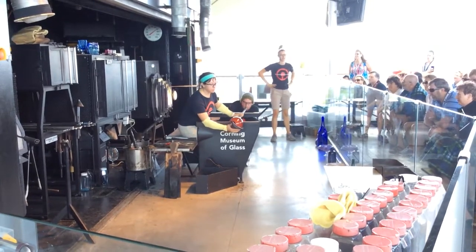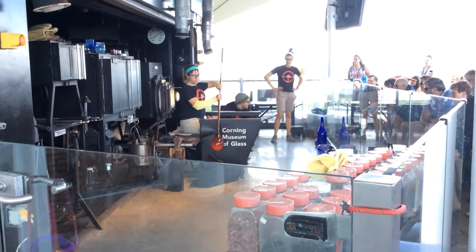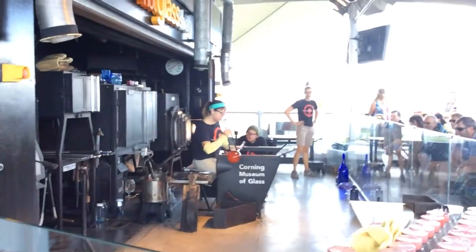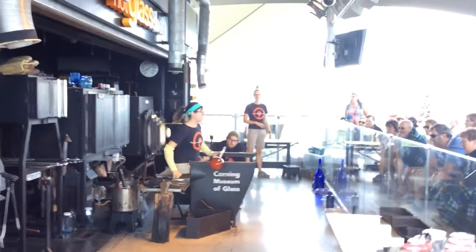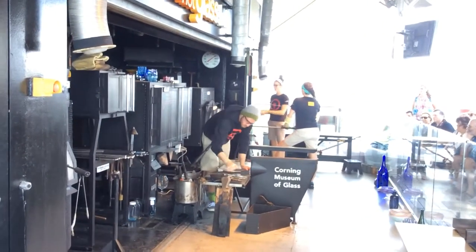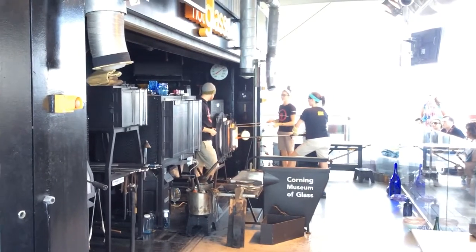On port days, we'll have sail-away shows right around sunset. That will be one of our special collaborative shows where the three of us actually work on one piece for the entire duration of that show. And if it survives the process — and it usually does — then we will auction that off to raise funds for breast cancer research.